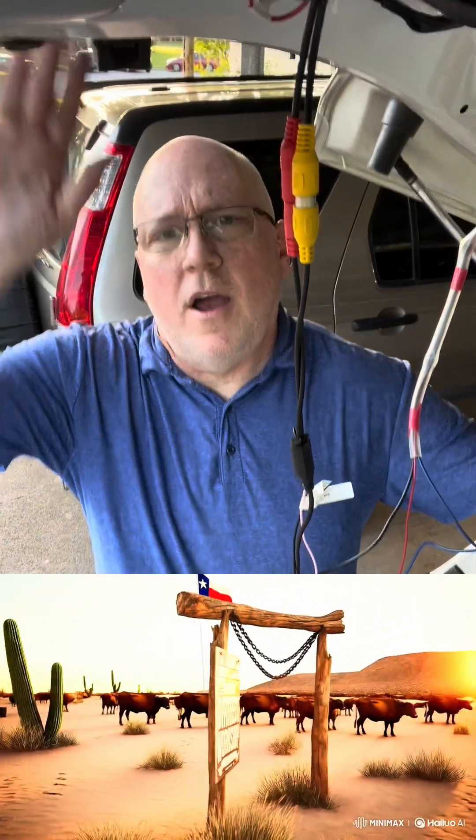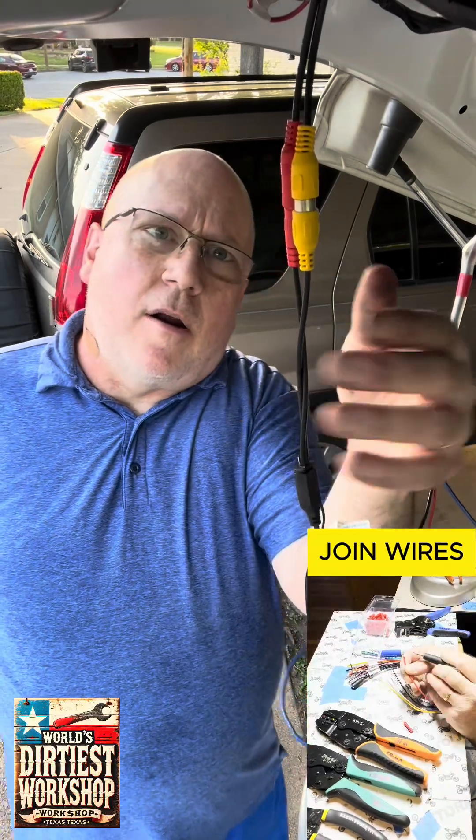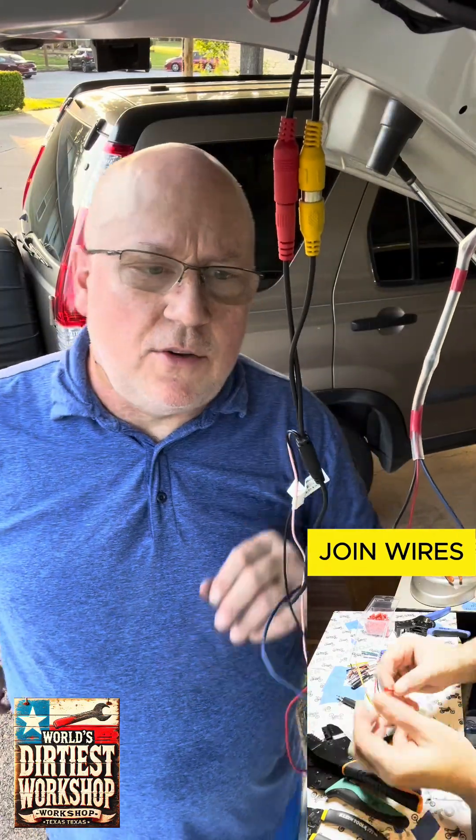Hey there, Christopher Thunder here from the World's Dirtiest Workshop, working on my car — a rear backup camera for my car stereo. Now this is a race car, but I need my tunes. If I'm out there flying around between the cones, I need my tunes.